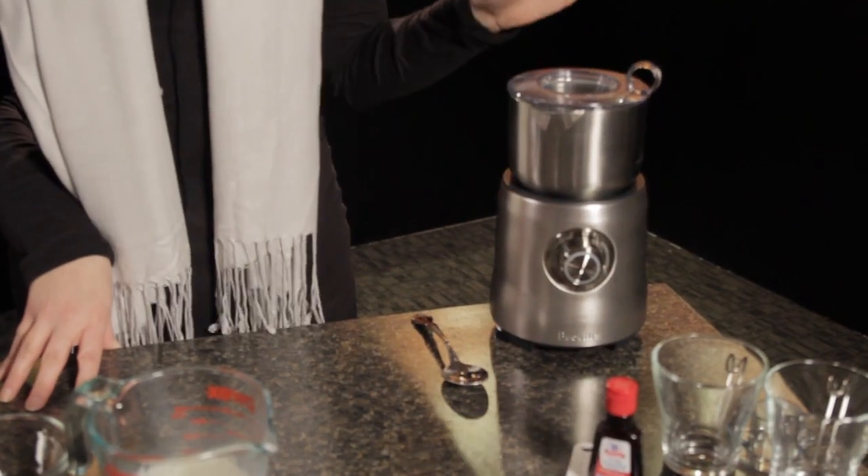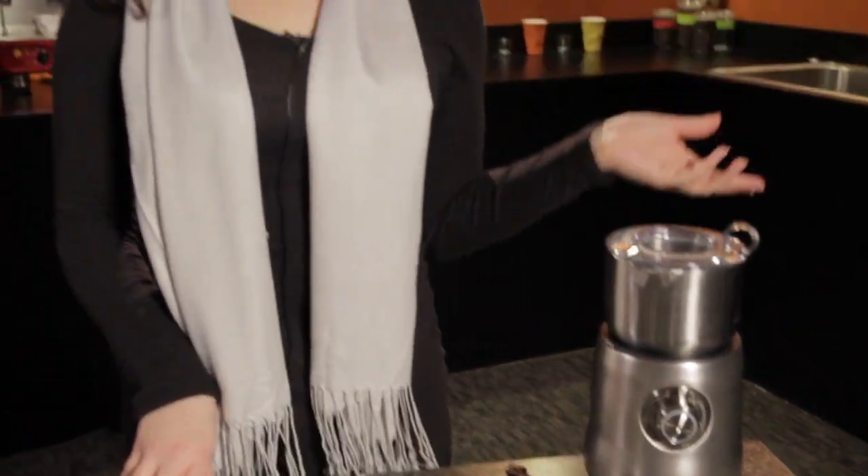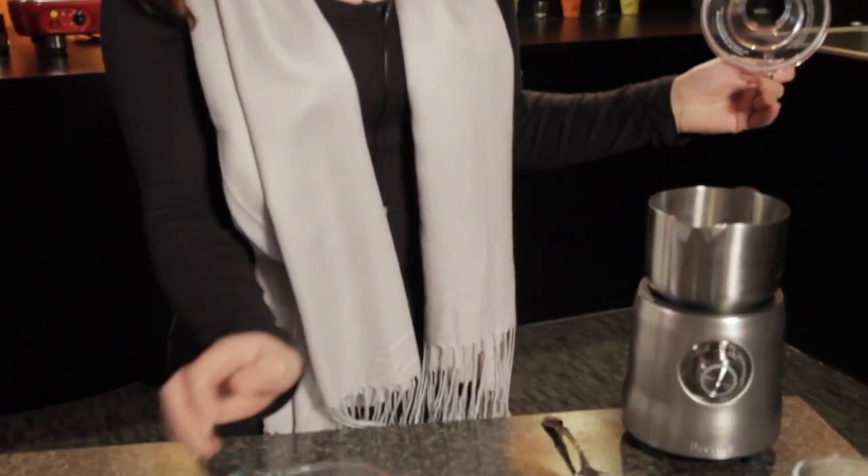We're going to be using the Breville Milk Cafe to steam our milk because it makes it really easy to steam and froth milk, and it allows you to add ingredients while it's mixing. But if you don't have one of these at home, you can always use your stovetop. So the first thing I'm going to do is add my one cup of milk right into the carafe.